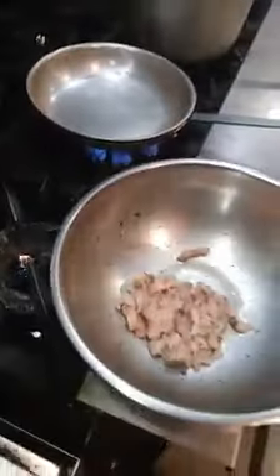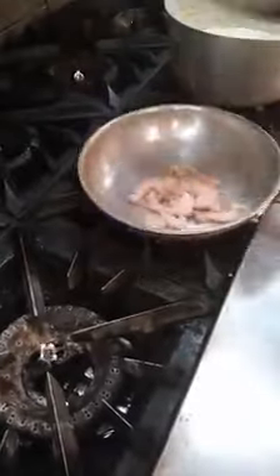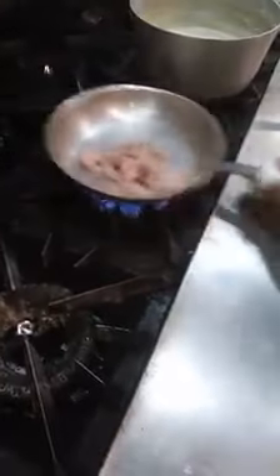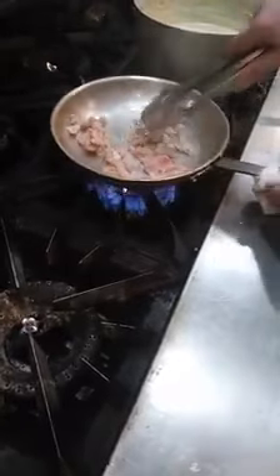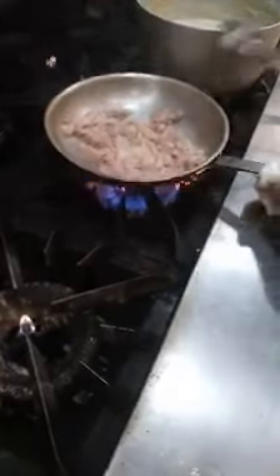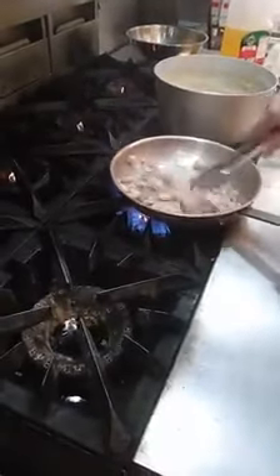So hopefully, if I do it right, this should make a little sizzle. Got a little bit of action going on there. Get that going. I also have some cream that I'm going to use. You got all that good flavor down there — all that fond.